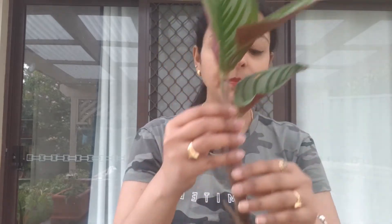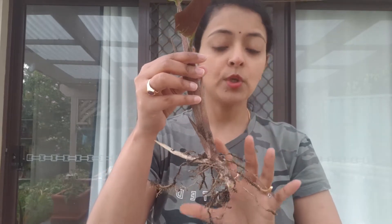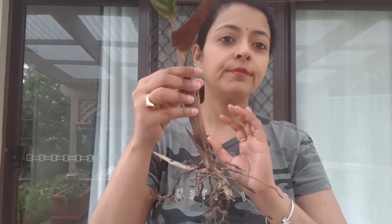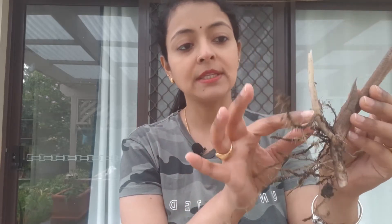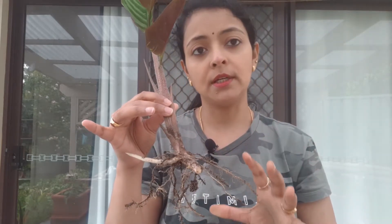If you want you can propagate it in water as well. After you have taken out this cutting, give it a good wash, remove all the soil, and put it in a jar of water. However, I would suggest directly transferring it into soil because the roots are quite well developed — there is no real point in putting it in water. It is also already giving out an offshoot and that offshoot has got a tiny little root as well.